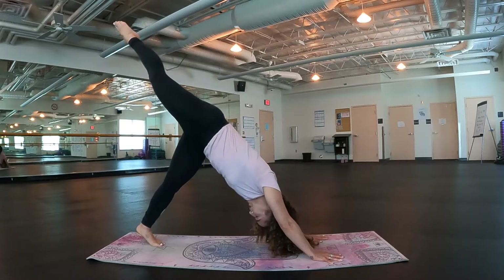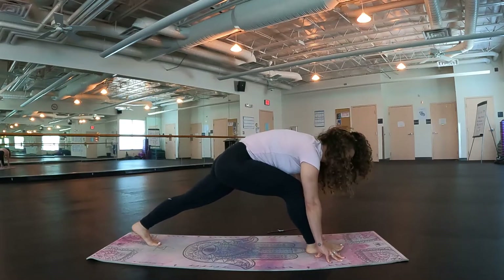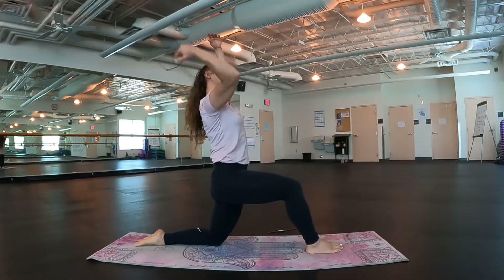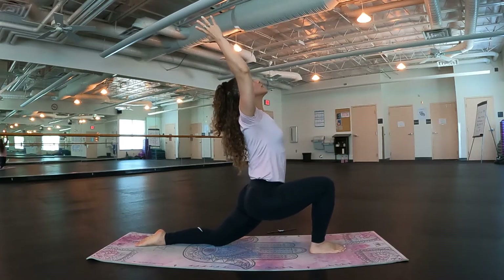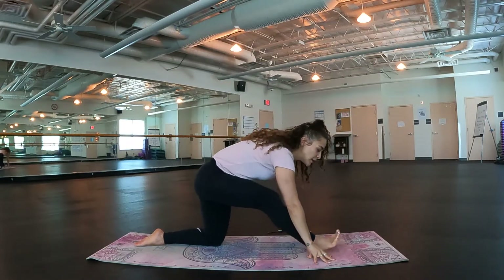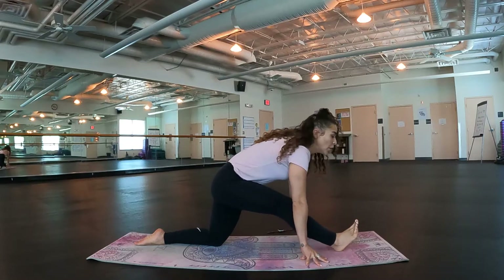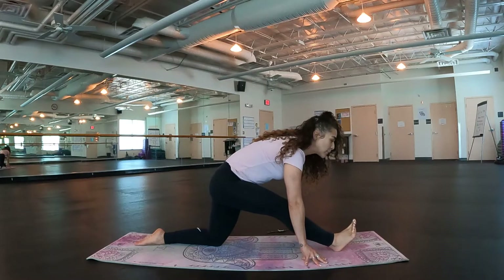Let's switch sides. Reach the right toes up towards the sky, bring the knee in towards the nose, look between the hands, get that foot in between the hands. Drop the back knee, untuck the toes. Inhale, sweep the arms up overhead, taking maybe a little back bend by sinking into the hip, opening up that chest up towards the sky. Very good. Inhale, exhale, frame the foot with the hands. Shift the hips back to straighten out this right leg, maybe moving it forward if you need a little bit more. Inhale, breathe. Exhale, melt into that front leg, keeping your gaze at your toes. A couple more breaths.